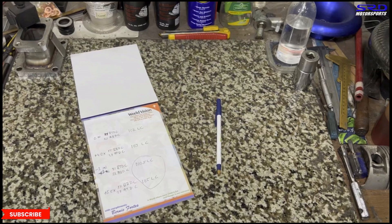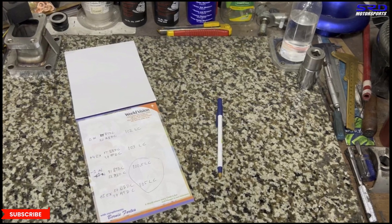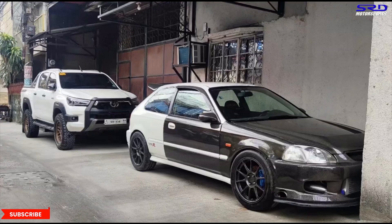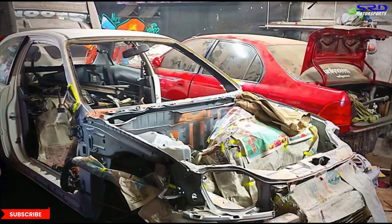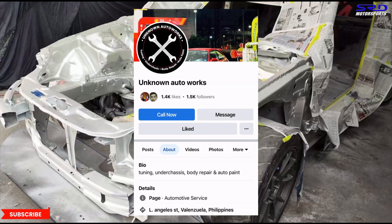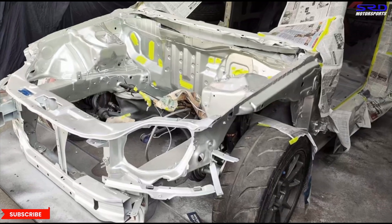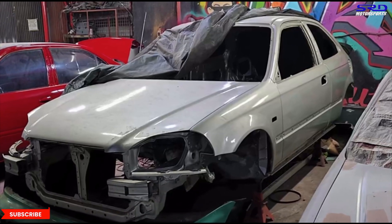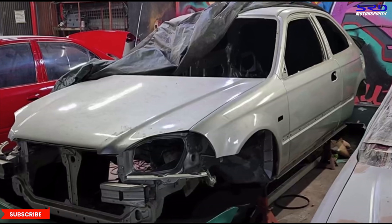Next episode we'll be assembling the head. Here's the car — it was previously turbocharged and is now being restored properly at Unknown Autoworks. Even the underside parts are being powder coated. Next up is assembling the head and finishing the engine, and we'll talk about the headers, exhaust, and crankcase evacuation.